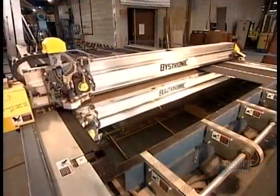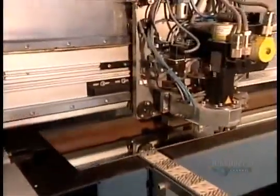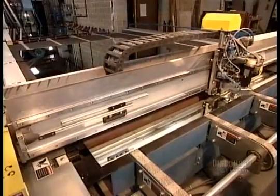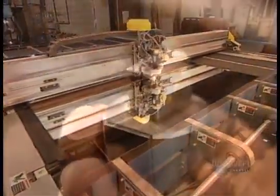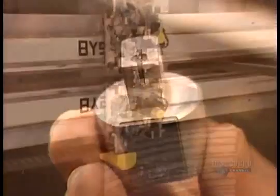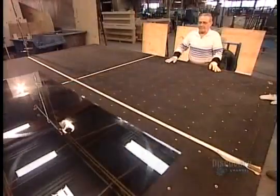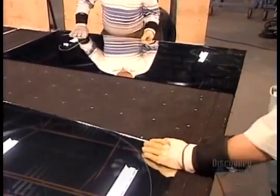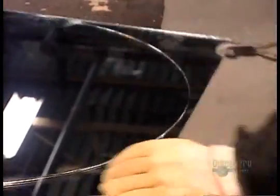The factory now cuts these large panels into whatever size and shape the customer has ordered, using a special mirror cutting machine that's precision guided by computer software. It scores the mirror using a carbide wheel — carbide is a strong metal. To make round mirrors, the machine first scores the panel into squares, then in each square it scores a circle. Using special tools, workers separate the squares, then the circles.